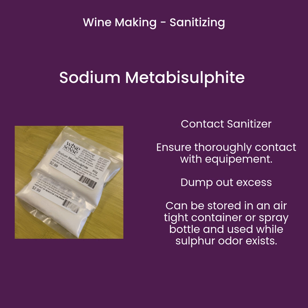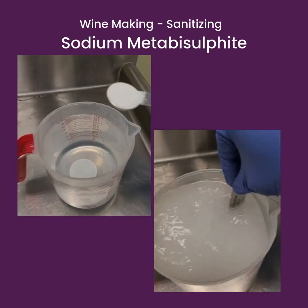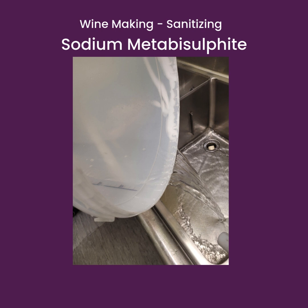Sodium Metabisulfite is a contact sanitizer. After you mix it up, pour it around on the equipment that you're using, then dump it out. It can be stored in an airtight container or spray bottle and used while it has a sulfur odor to it. Prepare it by measuring out enough powder for the water you're going to use, add the powder and stir it in. Either spray it on or pour it on the equipment. After the solution has had thorough contact with your equipment, dump out any excess and you are ready to proceed.